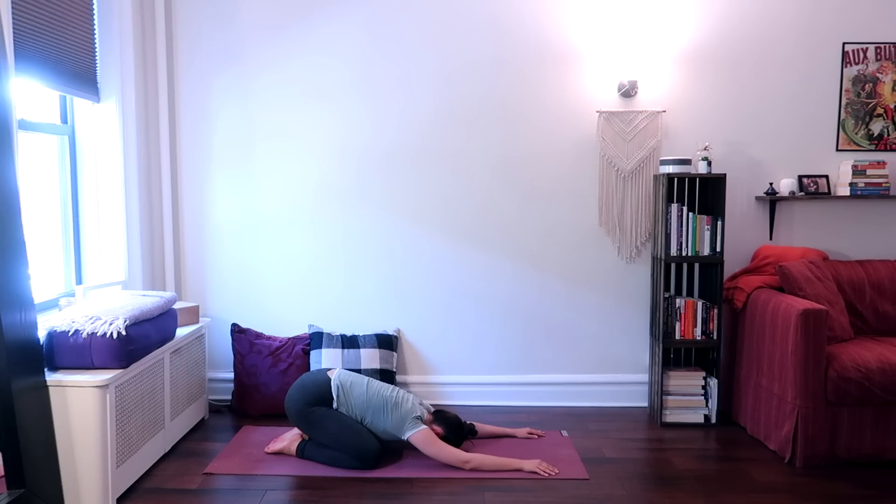Relax your limbs, press your hips down towards your heels as much as you can. Breathe deeply through your nose, feel free to close your eyes. Relax and just hold this pose and breathe.